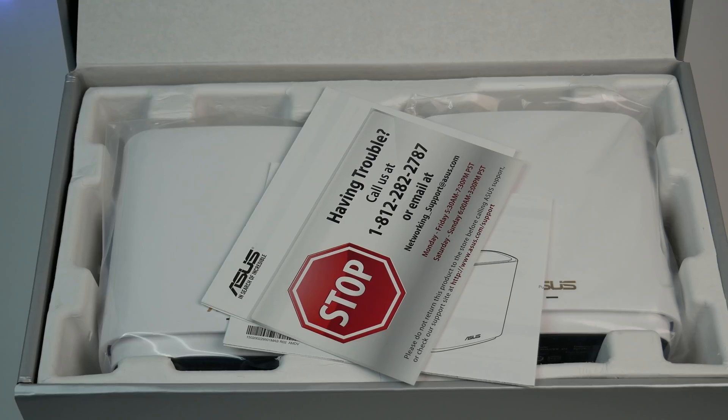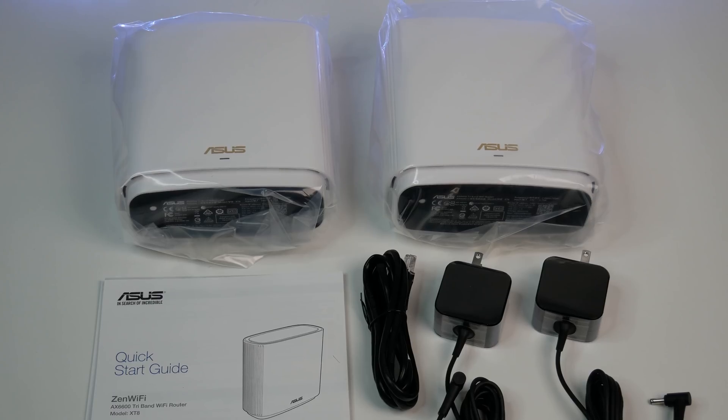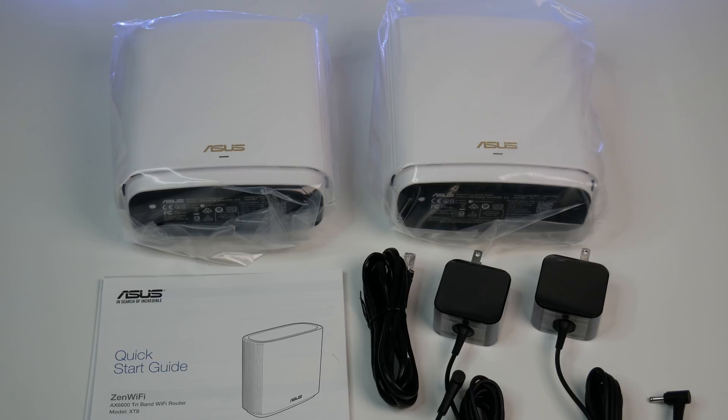Let's do a quick unboxing. The Zen Wi-Fi 6 mesh system comes with two ASUS AX6600 Wi-Fi 6 routers, power adapters, an Ethernet cable, and a quick start guide.